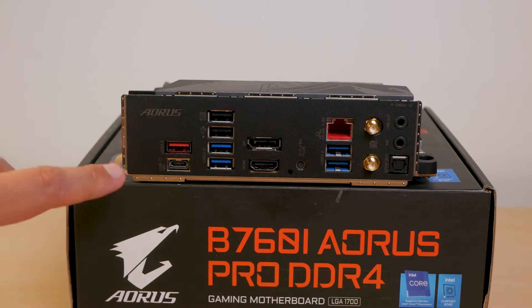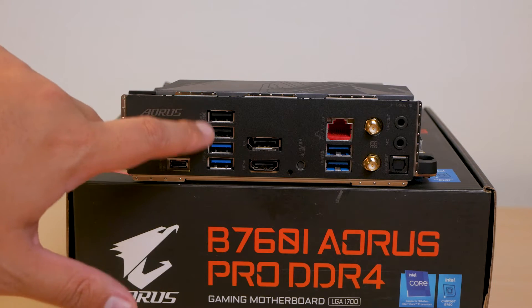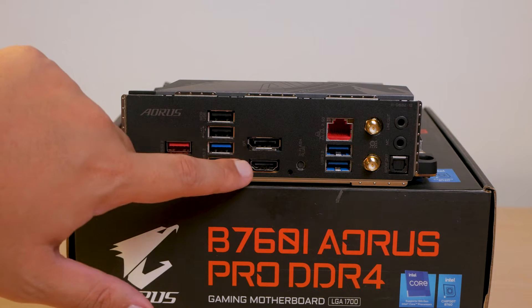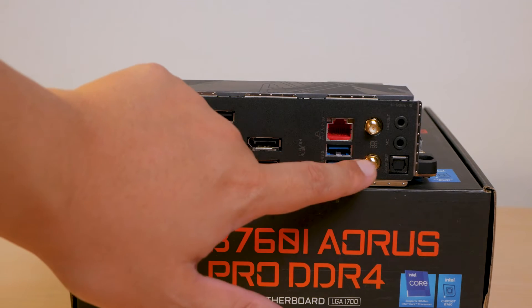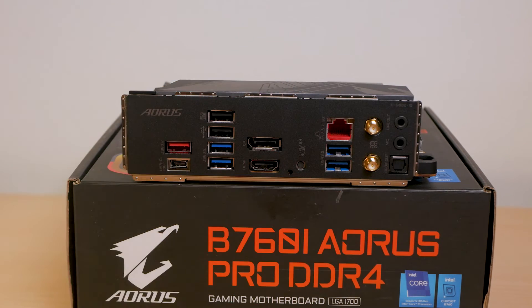For rear I/O, we have five USB 3.2 Gen 2 ports, two USB 2.0 ports, and a USB 3.2 Gen 2 Type-C. We also have two display outputs — one DisplayPort and one HDMI — a small switch for Gigabyte's Q-Flash, Wi-Fi 6, and lastly some audio ports.